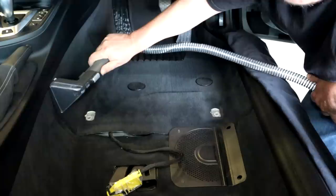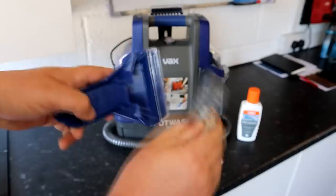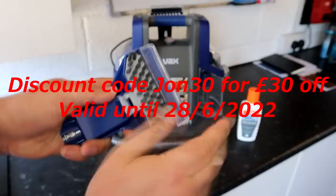Now we've covered what it is, let's cover what you get. The price: it's normally £139.99, but with promo code JOHN30 - valid until the 28th of June 2022 - you get a £30 discount, which is fantastic. I'll put all the information where you can get it from and the code in the description of this video.